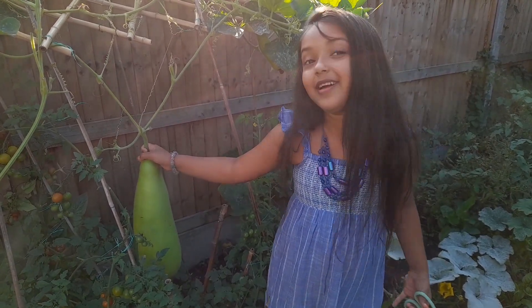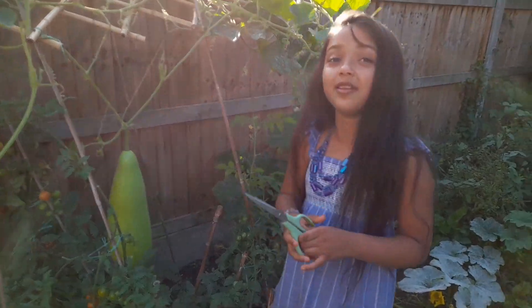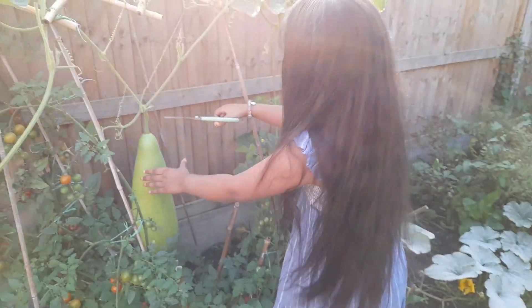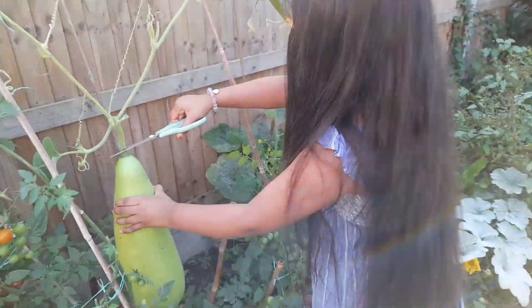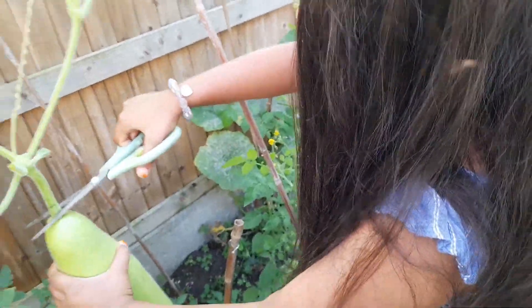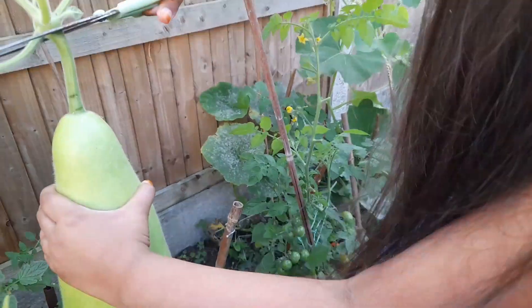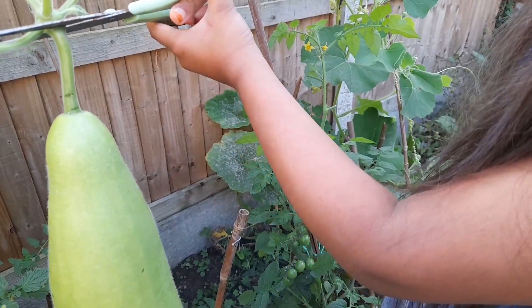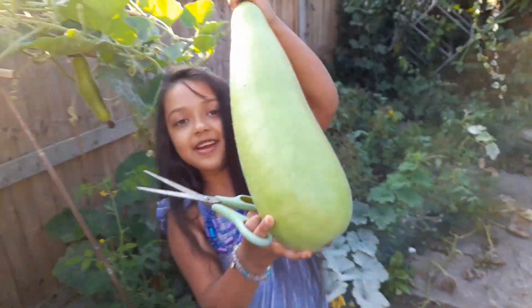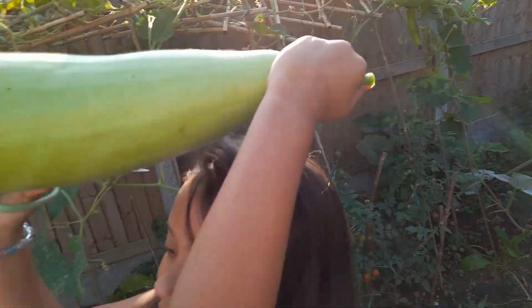So let's just harvest them and cut them. First of all, I have butter gourd — or bitter gourd. I think it's butter gourd. Yeah, butter gourd. Oh my god, this is heavy. So once we have the butter gourd, let me put it on the table.